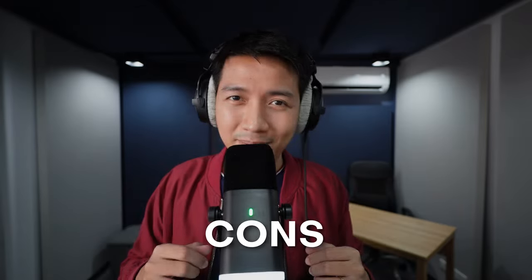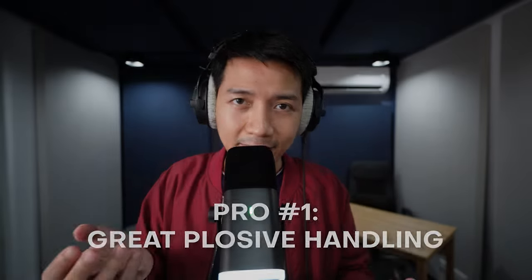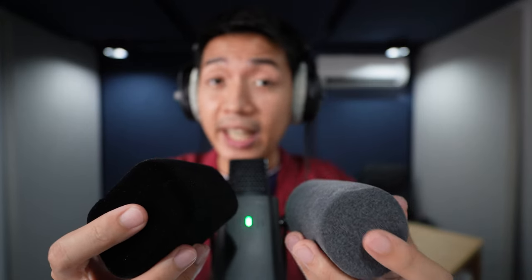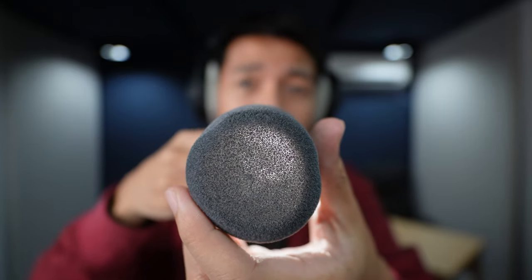The first pro is that this mic handles plosives like a champ compared to the Fifine K688 — perplexed palates with plentiful plosives perpetually pop pesky peas. You might hear some air blasting through, but it's not really distorting the audio. It handles plosives well because of how thick the included foam windscreen is. The tips are vastly different: applying roughly the same force, the K688 has more give. Light doesn't pass through the AM8 pop filter, but it definitely passes through the K688's.